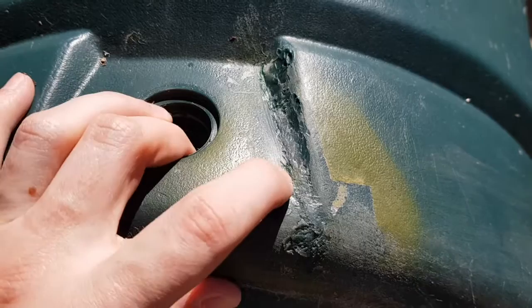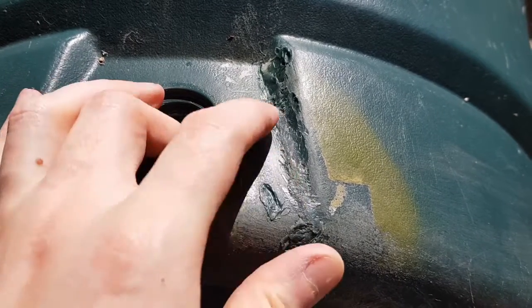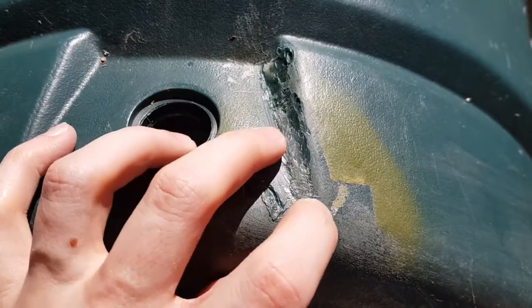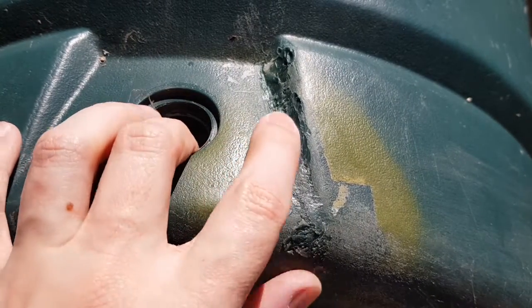Here we can see the crack much better — it's all around this bit I saw earlier. I'm going to remove all of this, clean it up, and then see if we can make a patch.